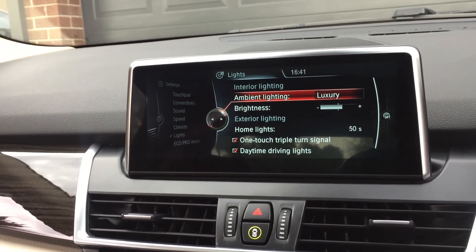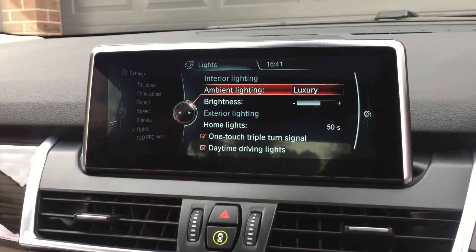So there you go — that is the lighting and where to find it in your new model BMW.